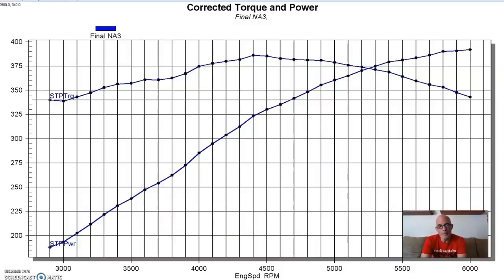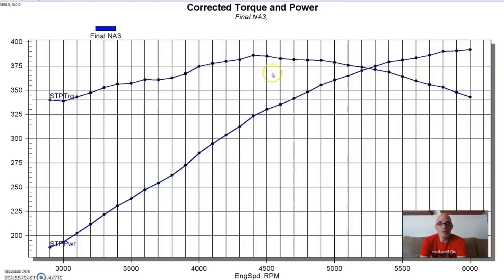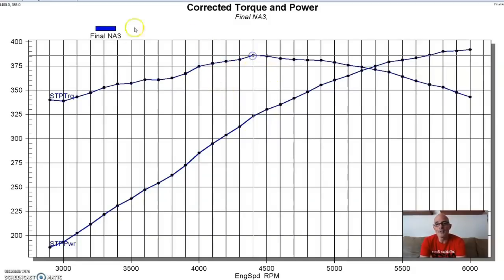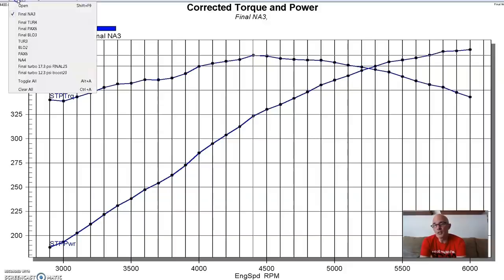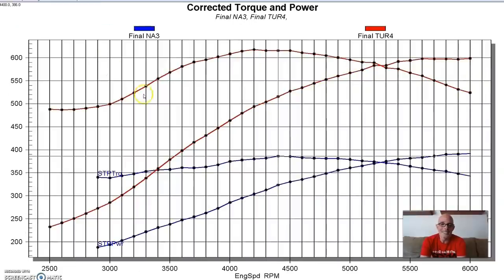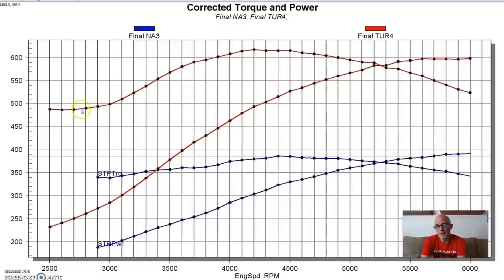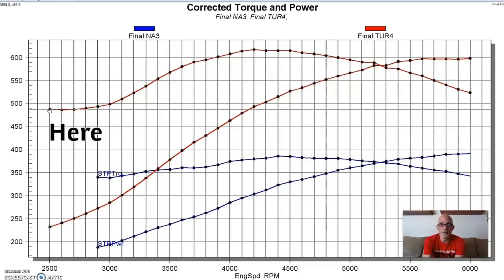Here is our naturally aspirated 327 making 392 horsepower and 386 foot-pounds. Here's what happened after we installed the single turbo kit - this was a 66mm turbo they supplied. We've got huge torque numbers even down at 2500 RPM. Equipped with the turbo, we produced almost 600 horsepower - 599 horsepower.